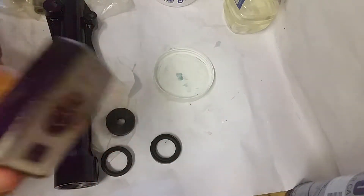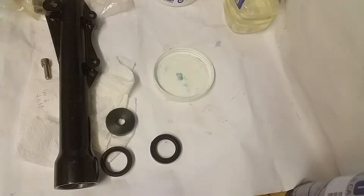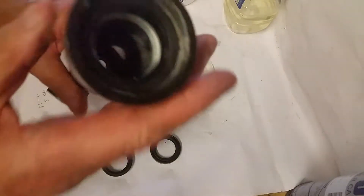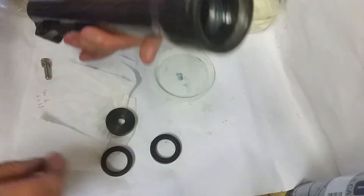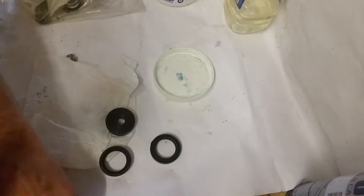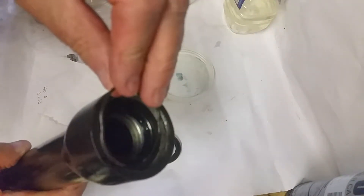I used a club hammer, but you can use any hammer as long as it goes in straight — that's the important thing. I did have to do a lot of whacking to get it down there. You can see the groove around there where I'm going to put the little clip which drops down into it.